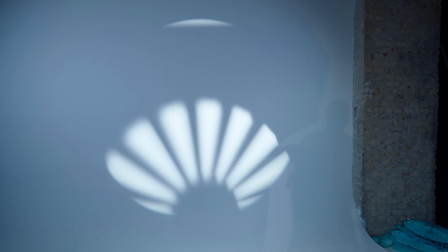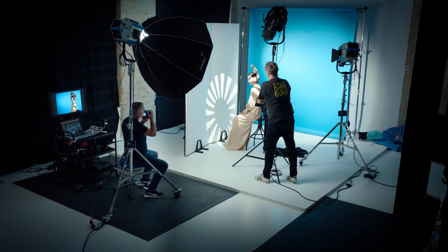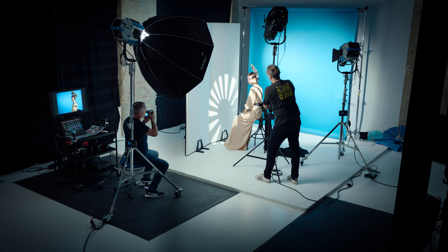A lot of models are used to using strobe and the flash freezing their motion. With continuous light, we have to just slow down a little bit and go through a series of posing and moods. But when they hit that pose, they've just got to hold it so you can capture the image.